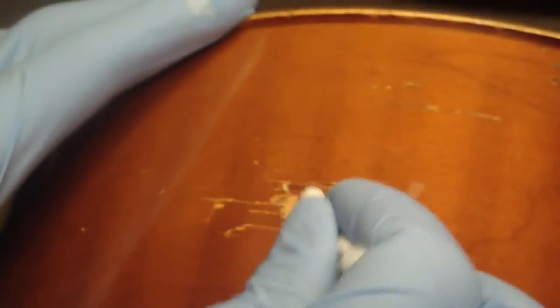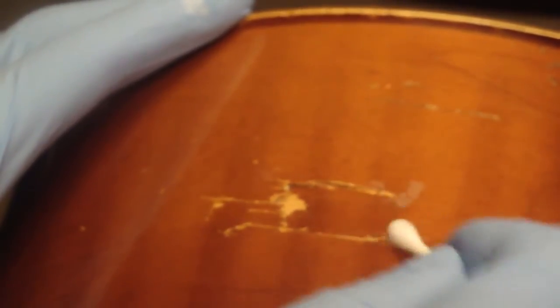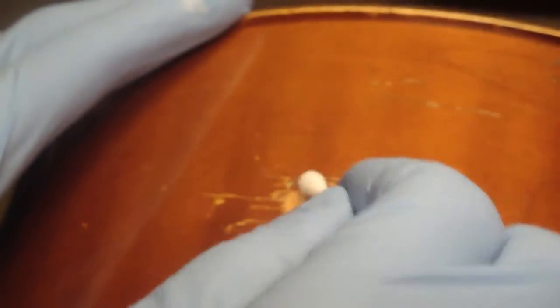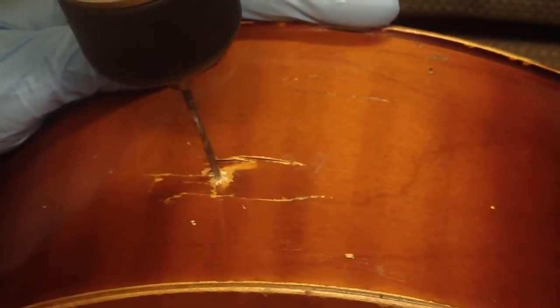I've got a cotton swab with some acetone on it. I know the acetone is going to wreck the finish a bit, but I need to get some in there. Okay, it's time for the hole. Let's put the hole right about here. The nail fits in there — of course I'm going to patch that hole.